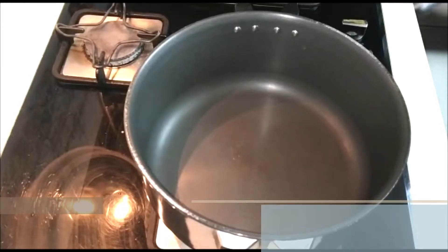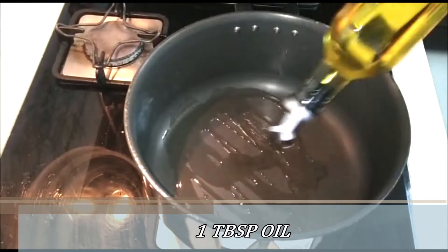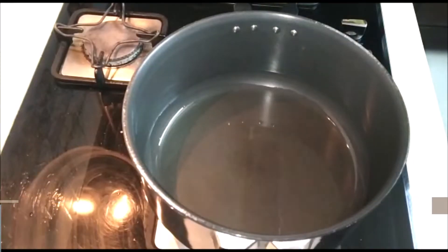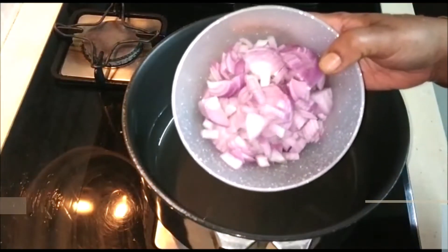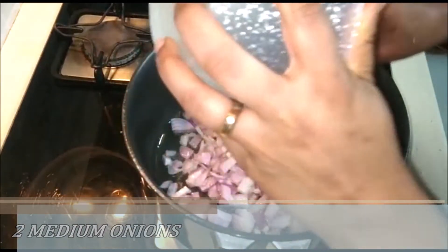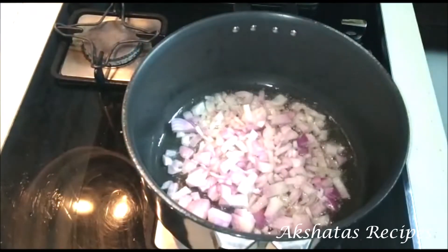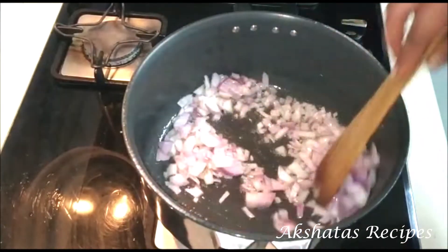In a pot I'm going to heat one tablespoon of oil and let it heat up really nicely on a low to medium flame. Now we're going to add two medium sized onions, chopped fine. Fry the onions really well till they get a little bit translucent.